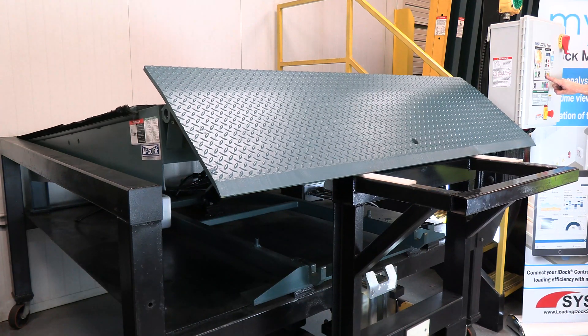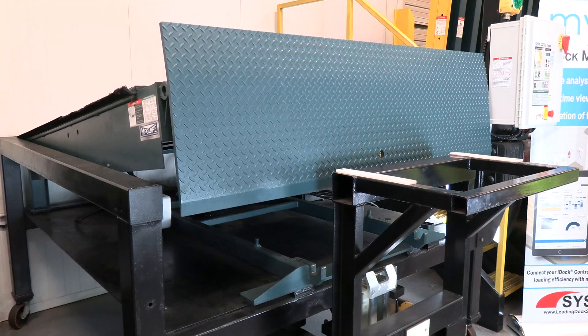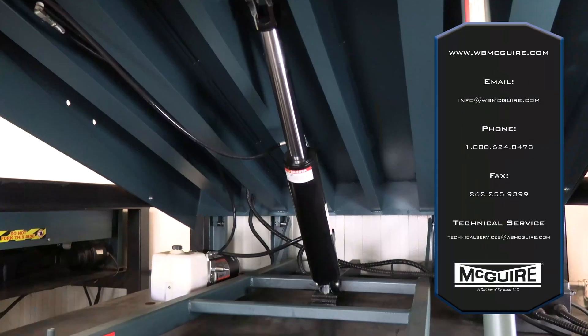In the event of a truck pull-out situation, Meguiar hydraulic levelers are equipped with inline velocity fuses to prevent a free-fall of the platform.